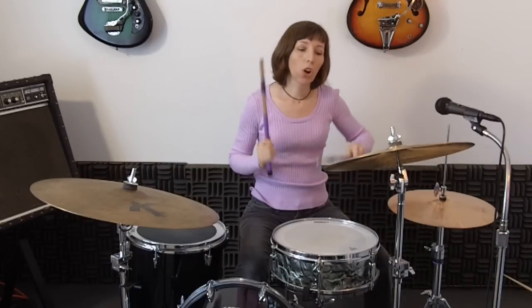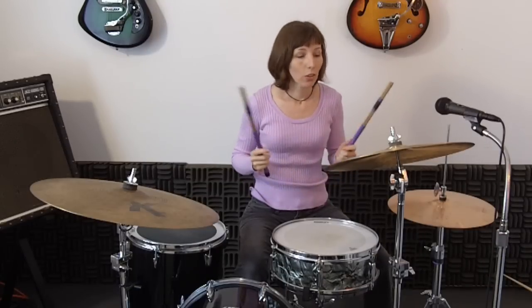Welcome to lesson 5. In this lesson you're going to learn a fill based on the drum rudiment called the single stroke roll. The single stroke roll is simply an alternating hand pattern. You've been doing it since you were one year old. So let's do it.